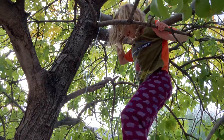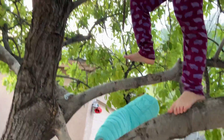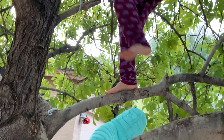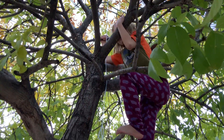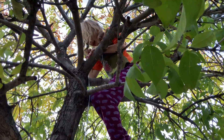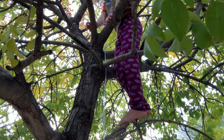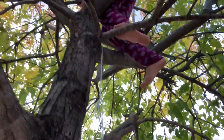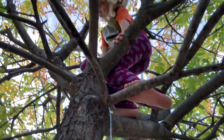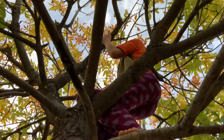First I stepped into there and then right onto there. Then I step onto this branch, then this branch. I put my hand here, put my other hand here, and I put both feet on here. I push up, put my hands a few inches up here, lift myself up, and my head is down.